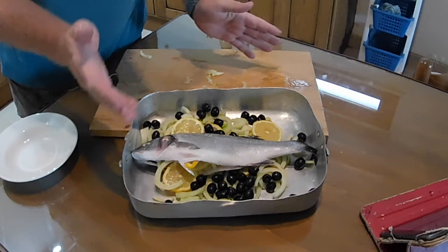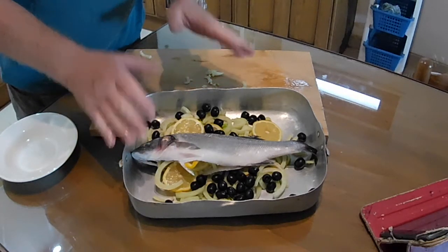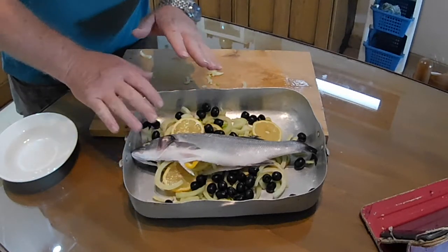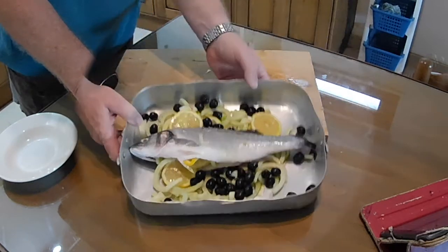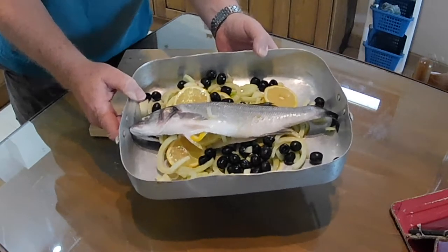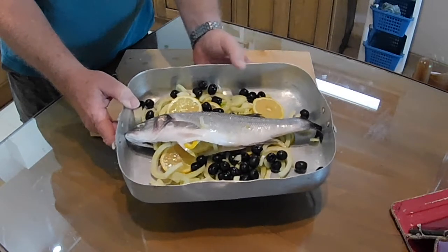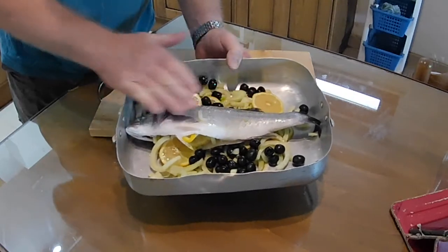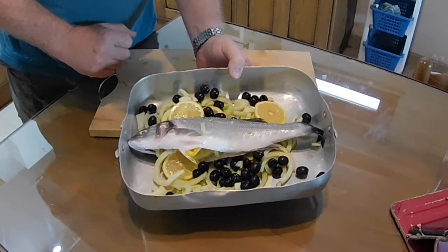I'm going to season this now and get it ready to go in the oven — about a tablespoon of olive oil just to stop it sticking, and that's just about it. It's as simple as that. So there we have it — that's going to go in the oven now, and we're going to set the timer for around about 30 minutes. But again, that depends on your oven. The recipe suggests you give it about 30 minutes and the skin should be slightly brown, just a little bit tinged in places. I'm really looking forward to this coming out.